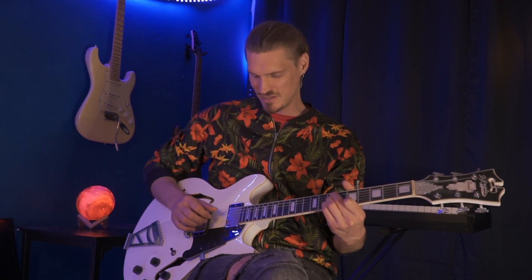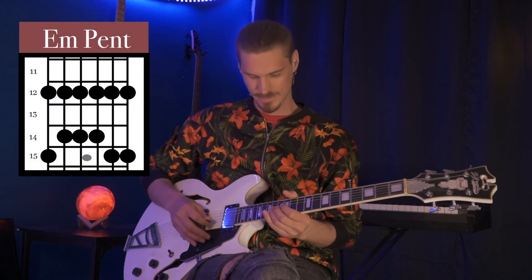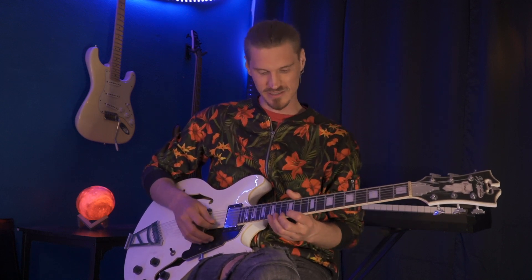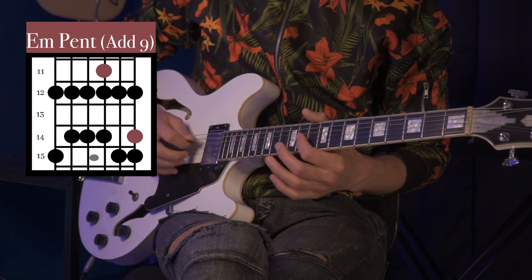When we solo over it we're in the key of E minor, so we could play anything in the key of E minor. I like to play this pentatonic pattern right here at the 12th fret. What sounds particularly tasteful in this chord progression is to play the pentatonic scale with the ninth degree. Here's the ninth right here and right here, so I can highlight those notes throughout the progression and it'll just sound really nice.